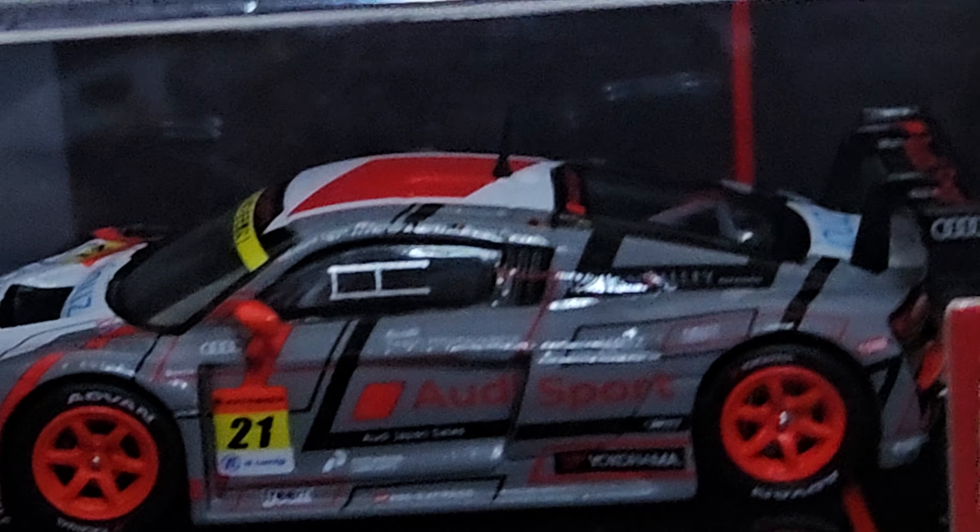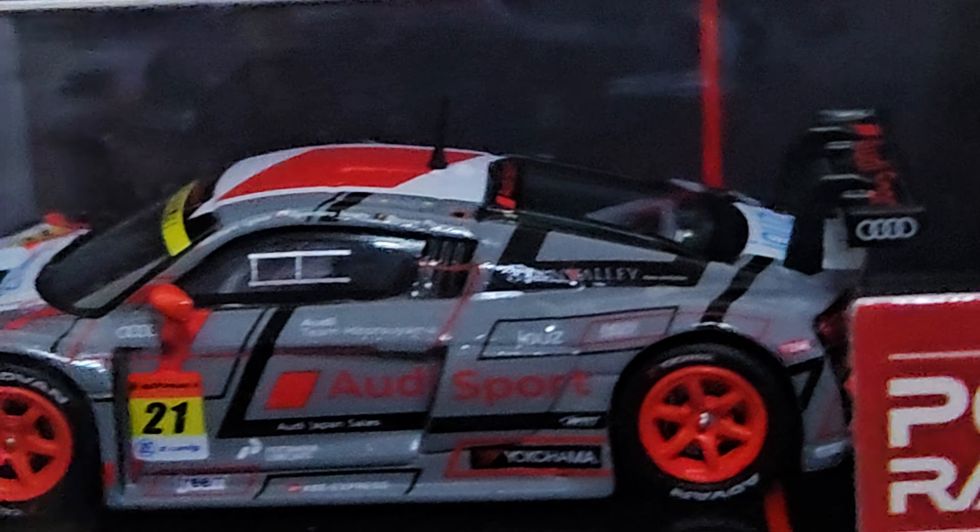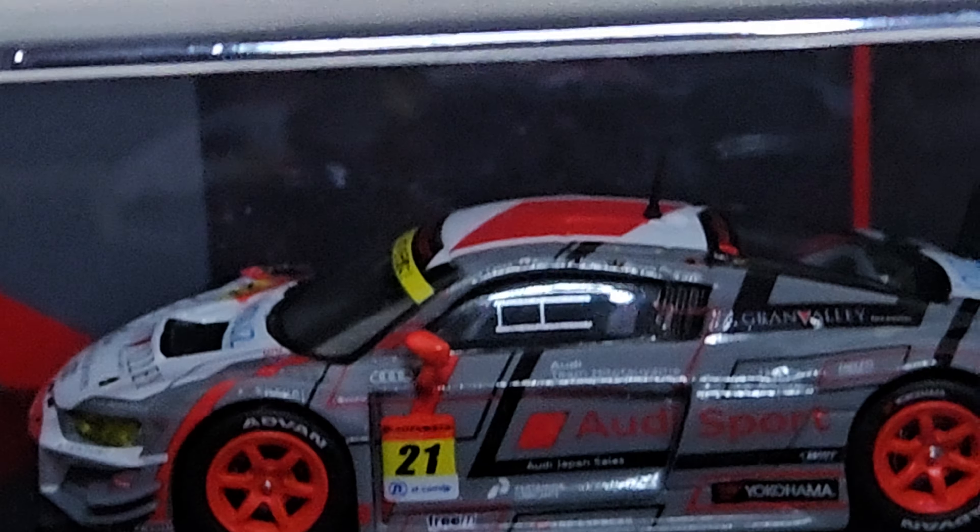And this is the car. This is the packaging that it came in. There's no outer box or anything, so you can see the whole car by itself.